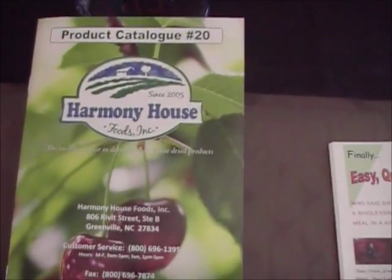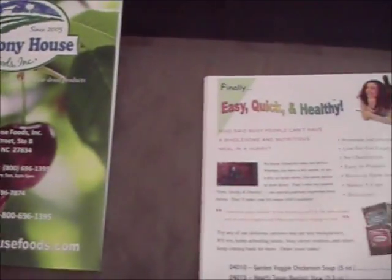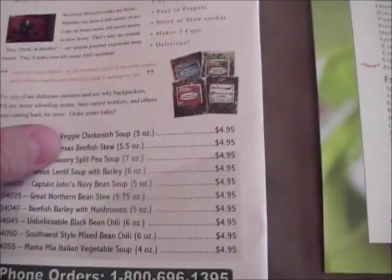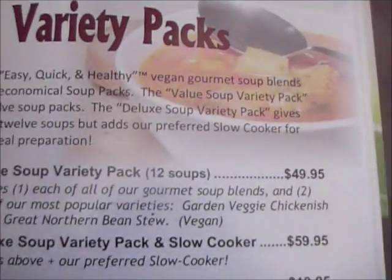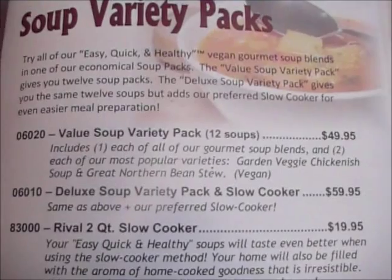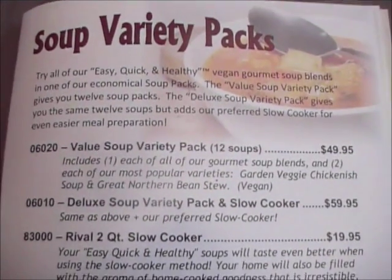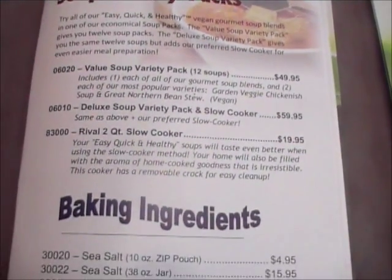All in all, the Harmony House foods so far are good. The next video I do, I'll actually cook one up and we'll do a taste test. I purchased the Value Soup Variety Pack right here — $49.95 — and it includes 12 different vegetarian soups. I also bought the extra plastic bags to go with it.